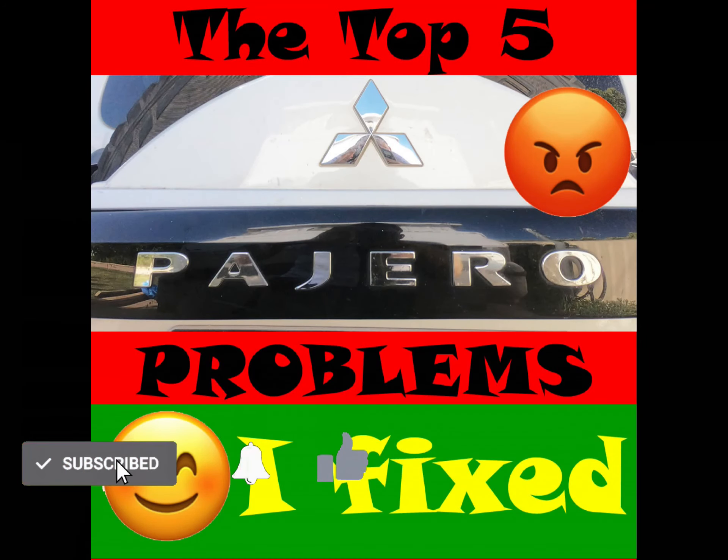Welcome back to The Muse and Greg. In the main, the Mitsubishi Pajero is a great vehicle. I've owned this 2012 Platinum model since the end of 2019, and since we've owned it, it's taken us and our caravan on a 12-plus month road trip around Australia.